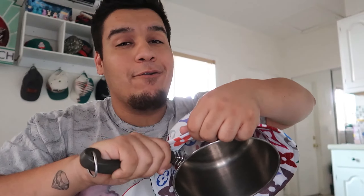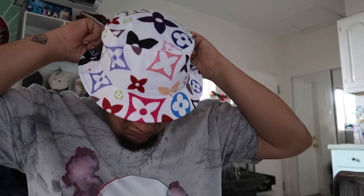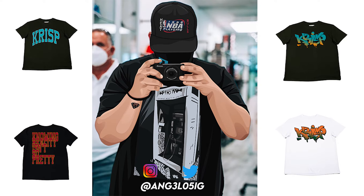All right, so the bucket hat finally dried up, so let's check it out. Oh wow, that's a huge improvement. Now it may not look like it, but in actuality, this fits way better now — so much more comfortable. So now we can confirm that the conditioner method works. Slap a thumbs up if you want to see more projects like this.